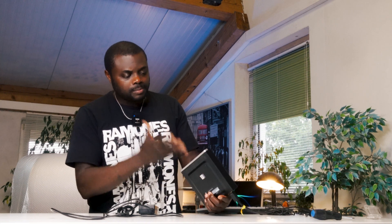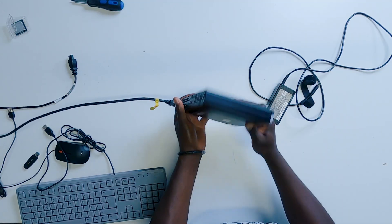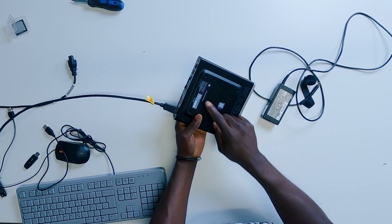I decided to make this very short video because of the problem I'm currently having and to show you exactly how you can actually fix it. This is a HP EliteDesk 800G3 Mini.